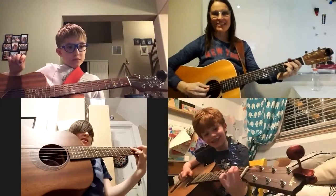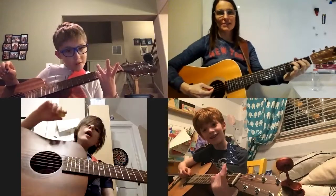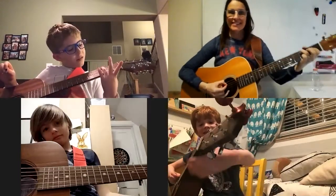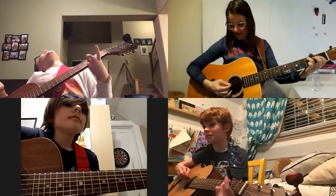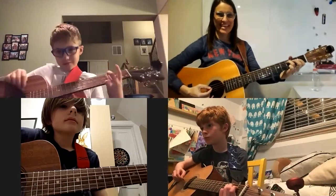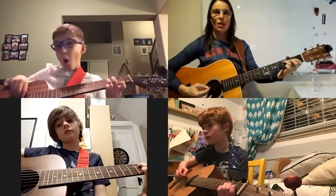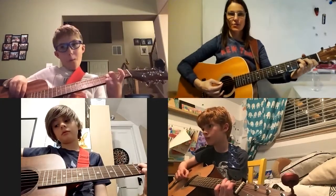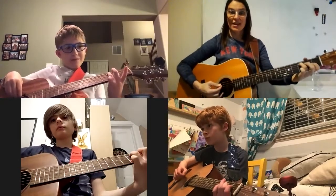Gabriel, you make me laugh. Gabriel's doing jumping jacks, Holden's falling asleep — come on! Okay, here we go, measures nine all the way through the whole line. Here we go: one, two, three, one, two, and play.